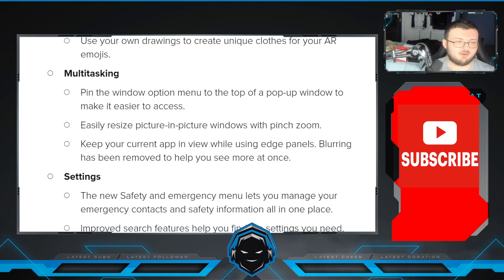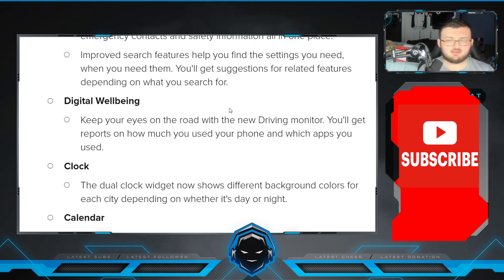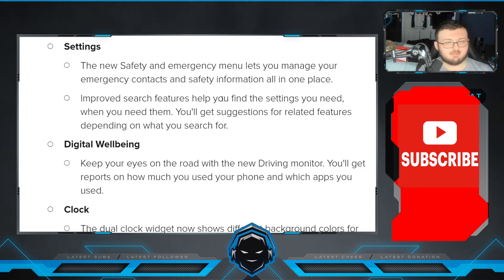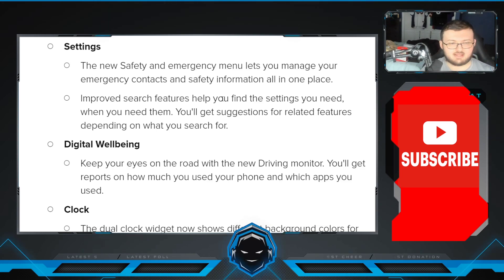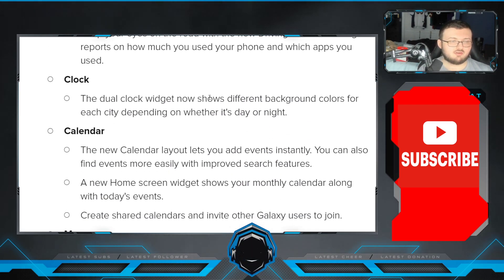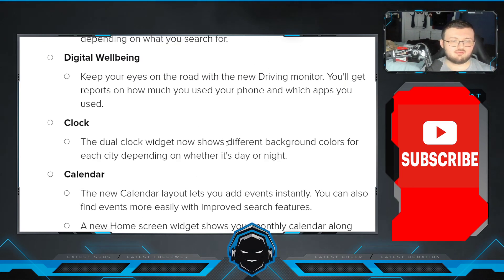In Multitasking, the pin window option menu has been moved to the top of the pop-up window to make it easier to access. Easily resize picture-in-picture windows with pinch zoom. Keep your current app in view while using the edge panels — blurring has been removed to help you see more at once. In Settings, the new safety and emergency menu lets you manage your emergency contacts and safety information all in one place. Improved search features help you find the settings you need, and you'll get suggestions for related features depending on what you search for. For Digital Wellbeing, keep your eyes on the road with a new driving monitor. You'll get reports on how much you use your phone and which apps you used.